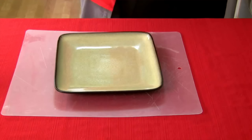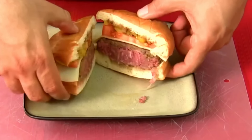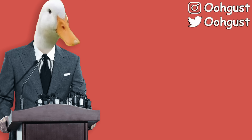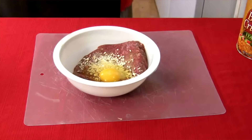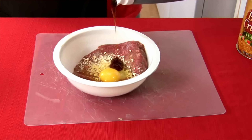The Cooking with Jack Show — without a doubt the world's most successfully unsuccessful cooking show ever. Now, what does that mean exactly? Well, if you've never heard of the Cooking with Jack Show, welcome to the channel, because you must be new around here.